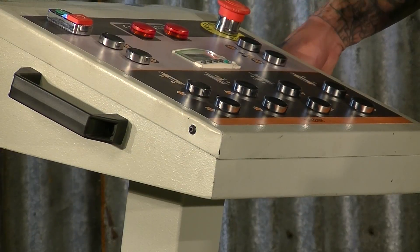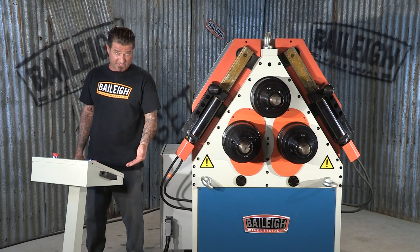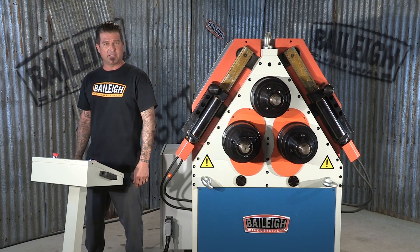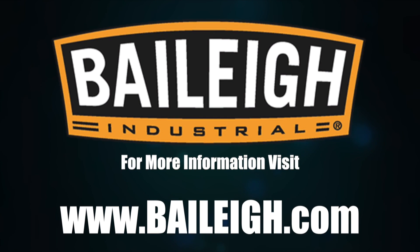The digital readout control panel combined with a programmable stop and foot pedals built into it allow you to safely operate the Bailey RH85. For more information or complete specifications, visit Bailey.com.